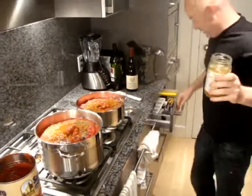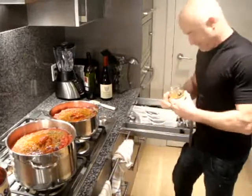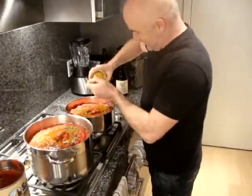And this is rice sugar, which is a lot healthier than actually using white sugar, and it doesn't taste like rice.